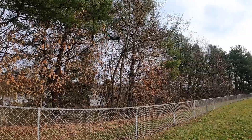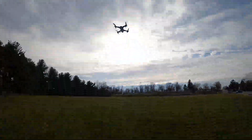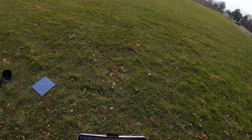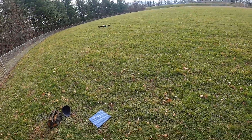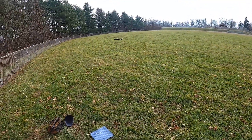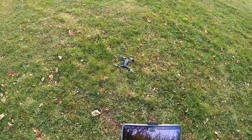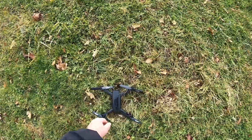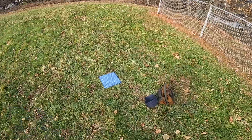Oh, it's doing a return to home on me because the battery is low - it's wanting to come back home. I'm trying to abort it. I'm just going to land it manually because I didn't know if it was going to fly right into that tree over there. Yeah, you can see it just turned around and came right at me. I had the return altitude set to 120 meters in the settings, but it didn't climb to that height - it just came right at me.